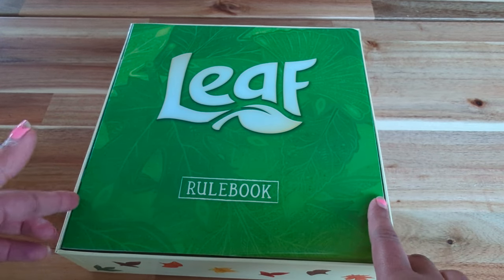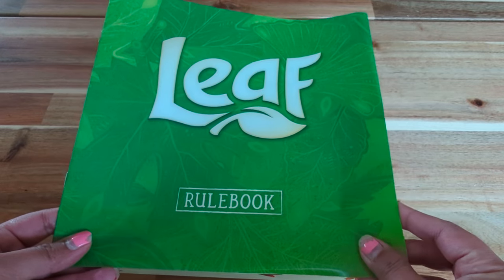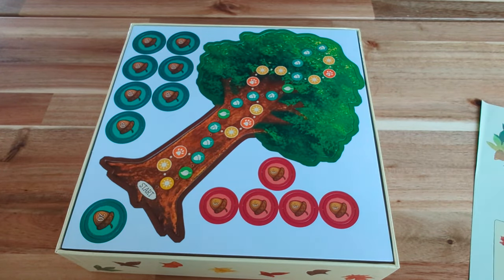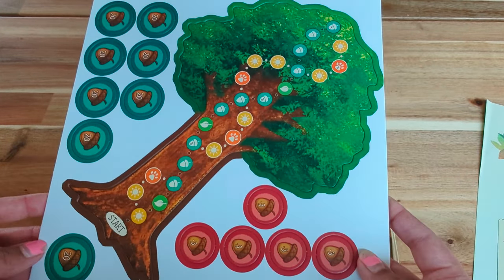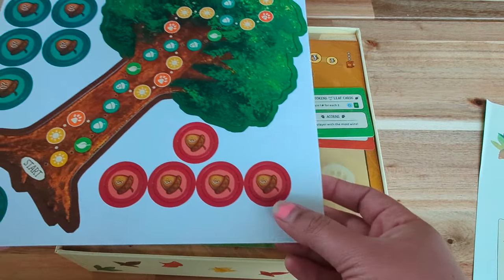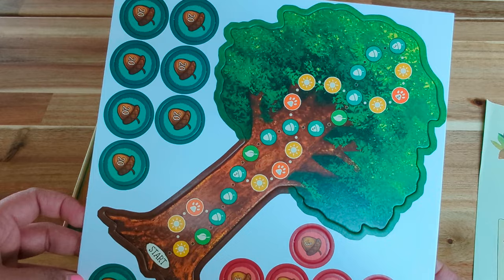I'm going to try this on my son who is 7, but hopefully he can play — if not, we will help him for sure. So first of all we have the rulebook right here, and once we see the rulebook, the first thing we have is this cardboard cutout of the tree, and some acorns — some acorns with points on them, I think.